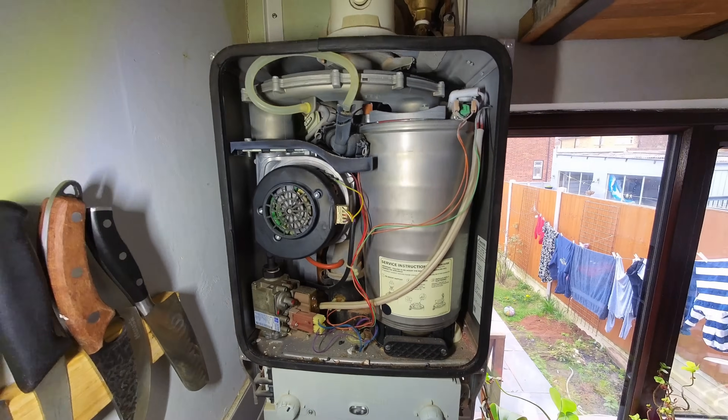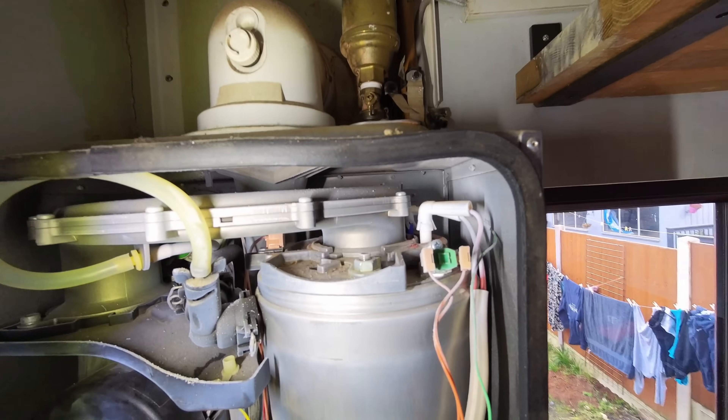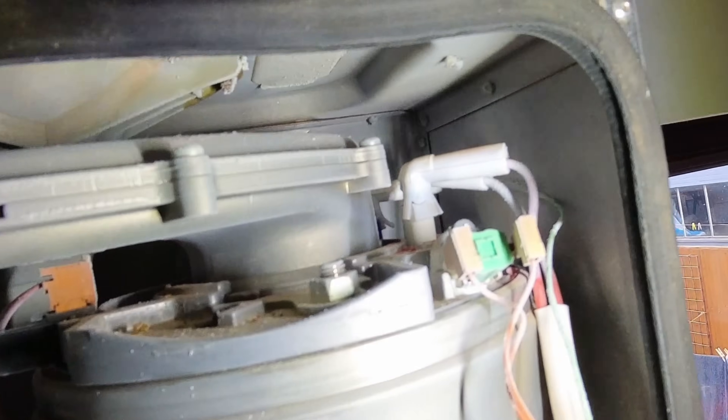The red gasket is completely split - look at the state of the electrodes.